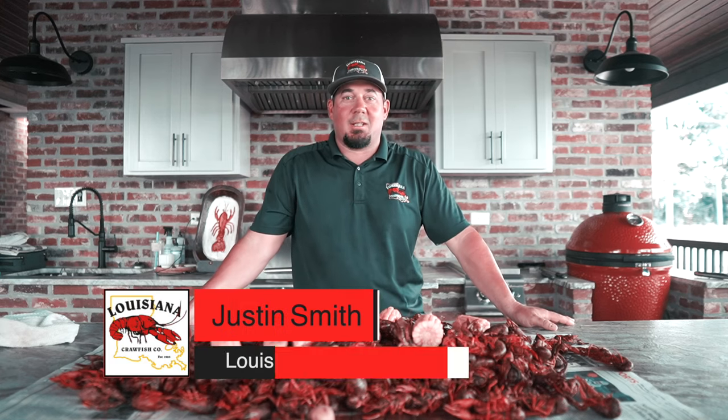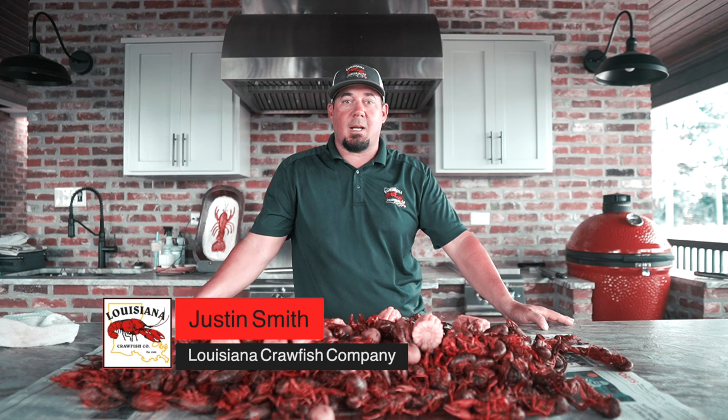Hey y'all, this is Justin Smith with Louisiana Crawfish Company. Today I'm going to walk you through the step-by-step process on how to boil crawfish.